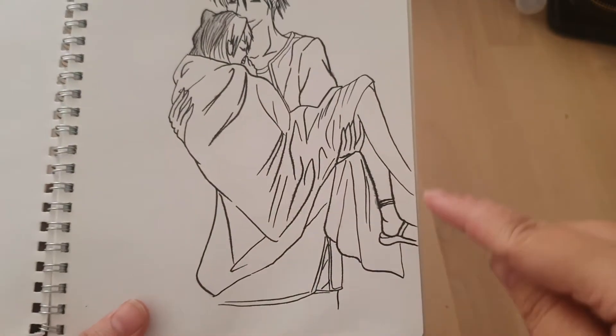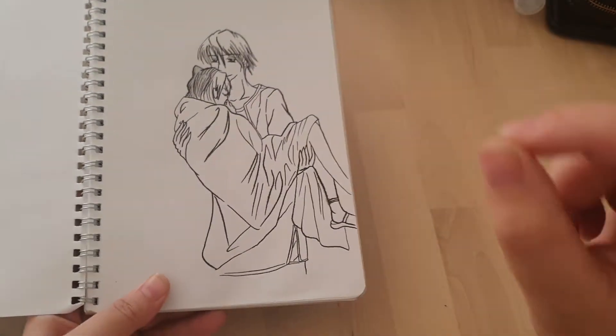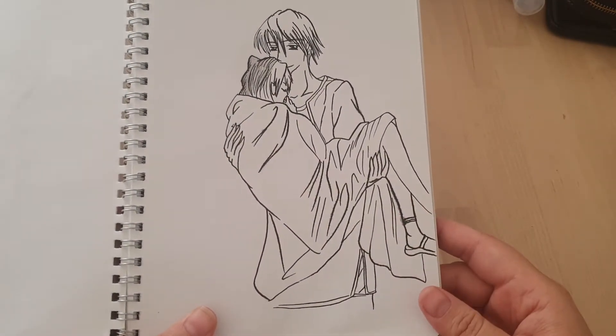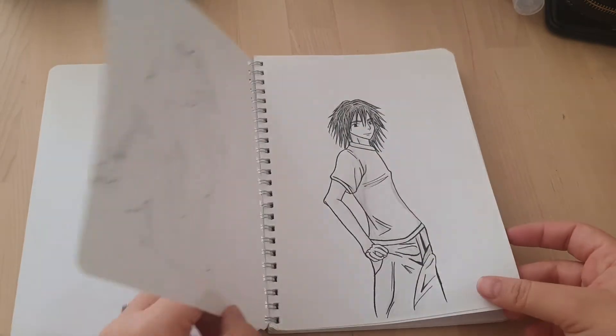You can kind of see some bleeding in this one. I think that's because this is a pen nib, like a proper dip pen nib. And this is fan art from Ouran High School Host Club. I remember this episode. A lot of my older stuff is fan art.